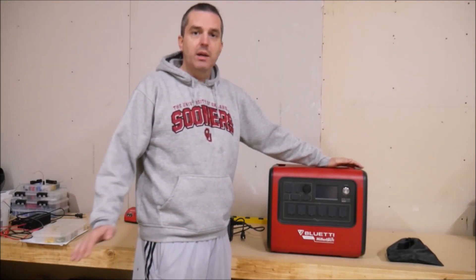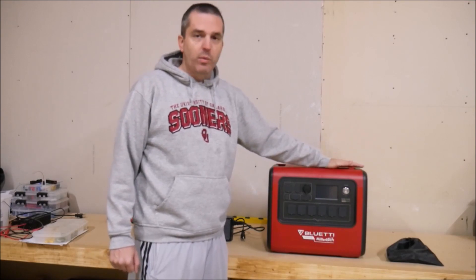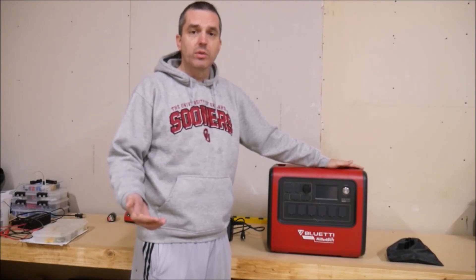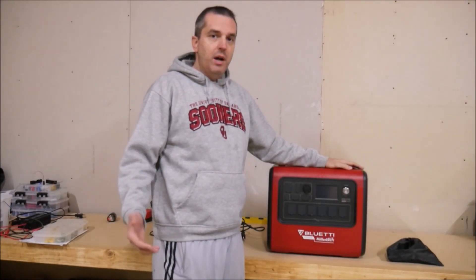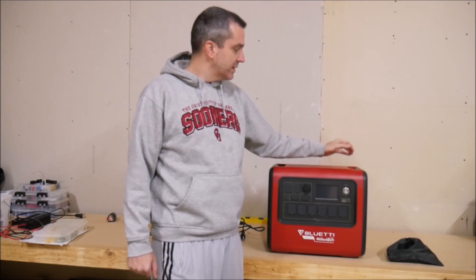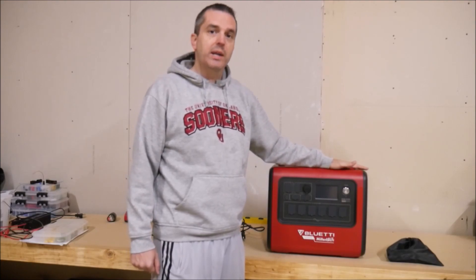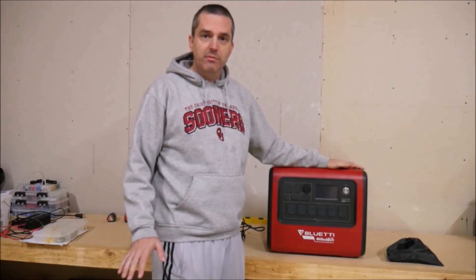What happened was Blue Eddy approached Millertech to sell these, and since Millertech didn't have a portable power station, they went ahead and imported some of these to sell, and they entered into an exclusive agreement where Millertech is one of the only authorized retailers or resellers for this unit in the United States. You may see some comments online claiming this is a fake or a copycat. It's not. This is an official Blue Eddy product, but it's also an official Millertech product, and the reason why I like that is because you're getting the best of both worlds.